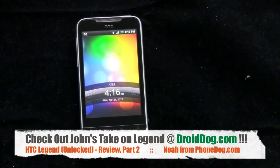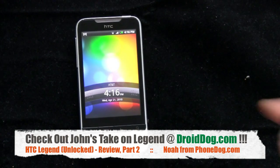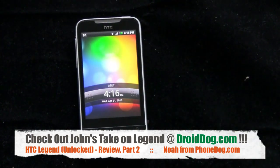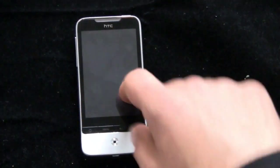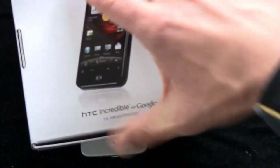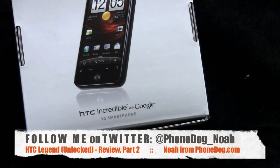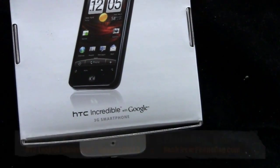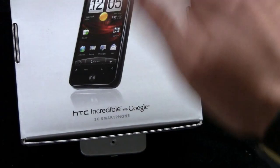Thanks to HTC for loaning us the unlocked Legend. More on this phone over on phonedog.com and droidog.com. I know John's got one of these himself, so check out droidog for his take on it. My pleasure, and a full review of the HTC Incredible is coming soon as well. Till next time, thanks for watching. I'm Noah — don't forget you can win stuff on OnePodVana, and as of shooting this video I'm giving stuff away on Twitter. Thanks to HTC and the other companies for sponsoring that. Thanks for watching, we'll see you later. Bye-bye.